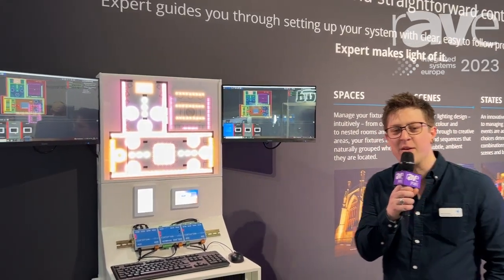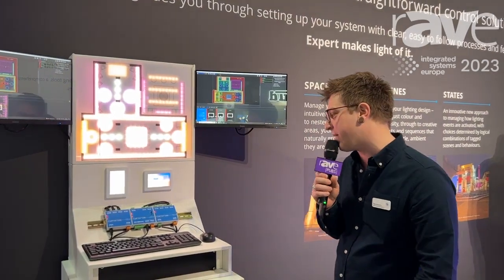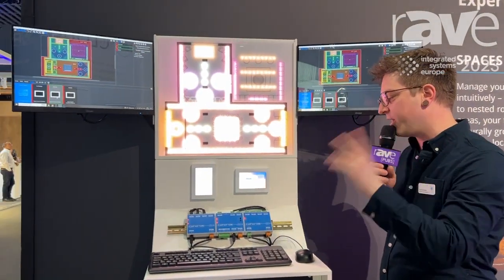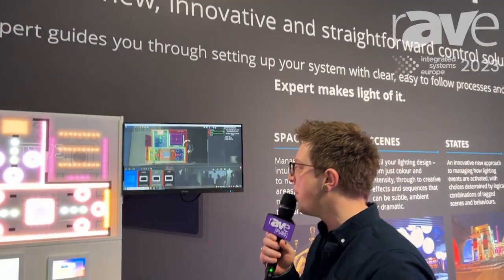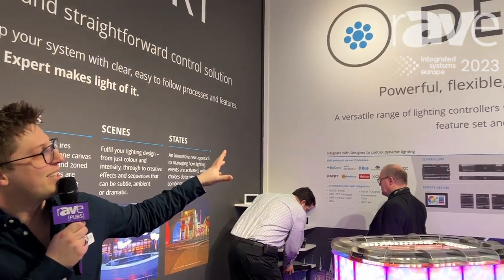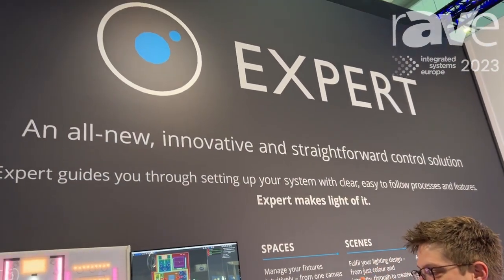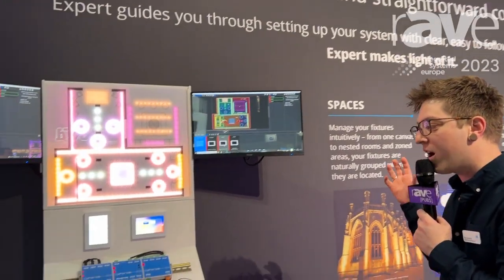Hello, my name is Ryan. I'm the regional UK manager for Faros Controls. This is our new product line that we are bringing to market this spring — the Faros Expert range. Unlike our pre-existing Designer range, this is brand new. We are making a more easy to use, simplified and cost-effective lighting control package for architecture projects.